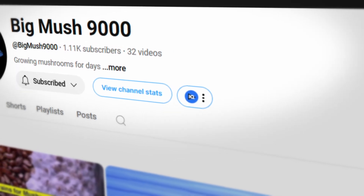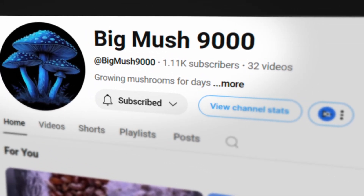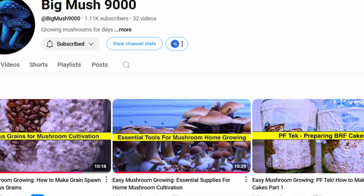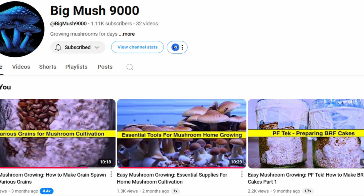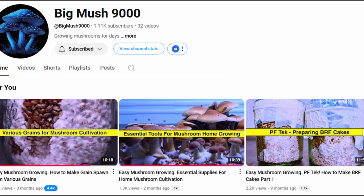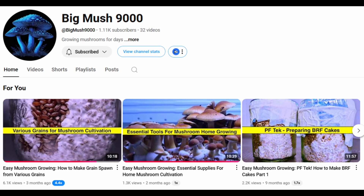Real quick, I want to give a shout out to BigMush9000. He makes content about mushrooms and gives great advice. He's close to getting monetized, so if you haven't heard of him, check out his channel and show some love. He's been very supportive of me and my channel, so if you're looking for more content, swing by his channel — I'll link it in the description.